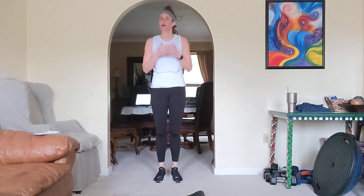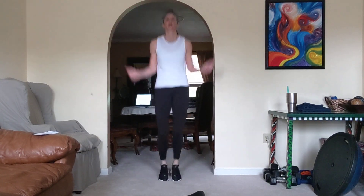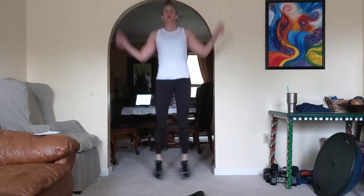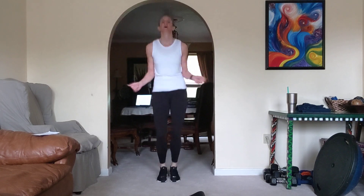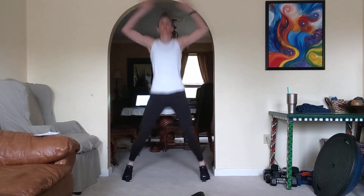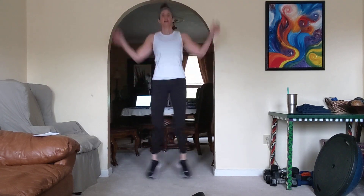Jumping jacks — give yourself another second. Here's your low option. 3, 2, and go. There's 20, and 30, come on, 10 more. 8, 5, 3, 2, done. Check it out — good, come on down.